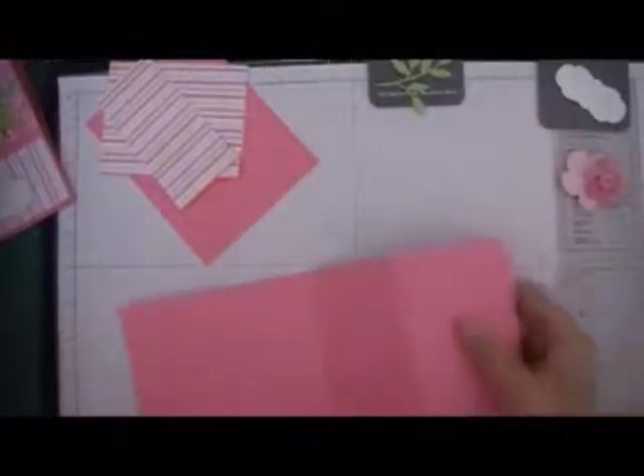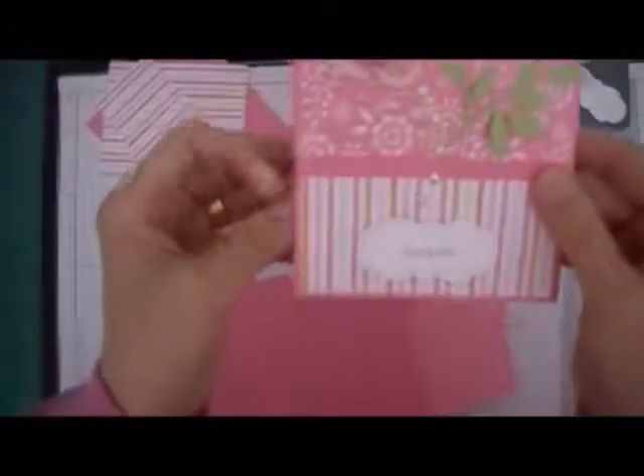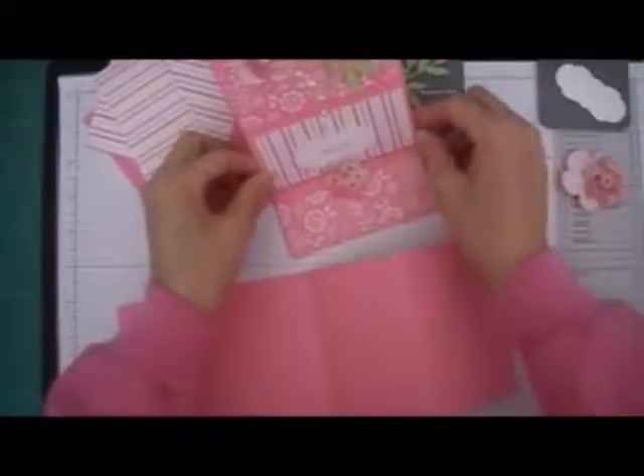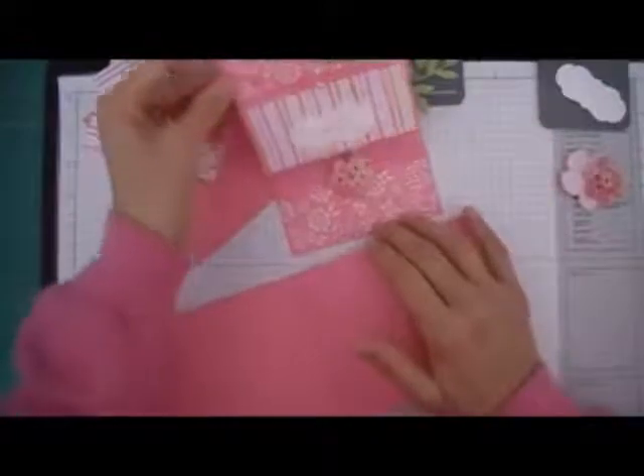Hi, Stampers. Today's card is an easel card, a very simple and quick card to make. This is the way it looks when it's standing up. Isn't this cute?